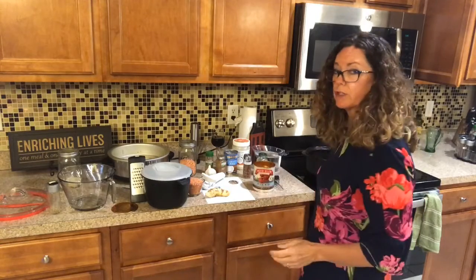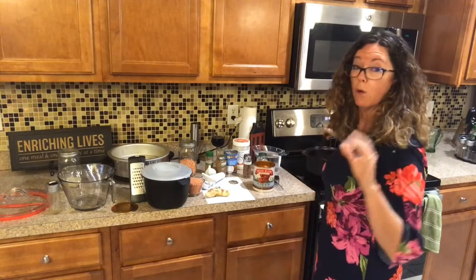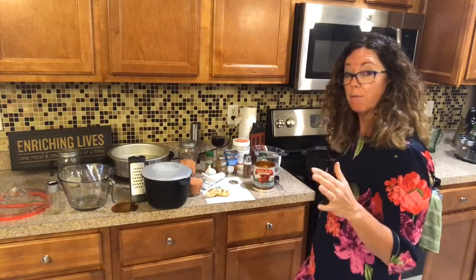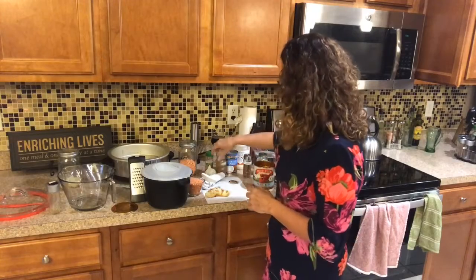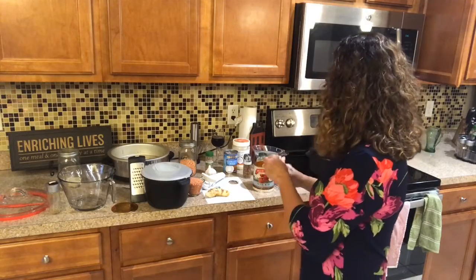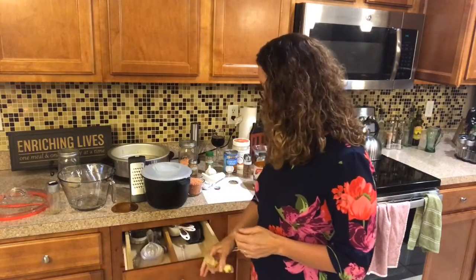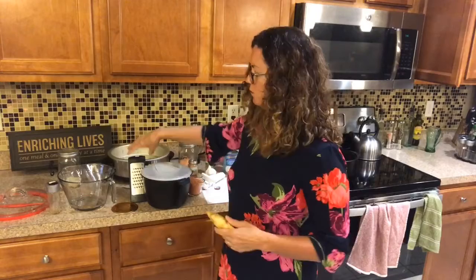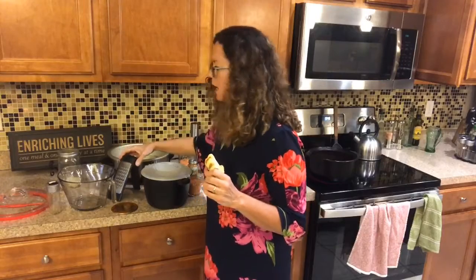The reason you do your spices first and get them hot with a little bit of oil is that it helps release all the oils that have been dried into the spice, and you're going to get a much better flavor. I do that with my chili too — all the cayenne and everything. We'll do two dashes of cayenne because everybody in this household likes it hot. Now we're going to take our fresh ginger.